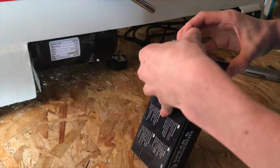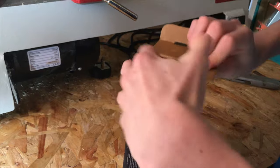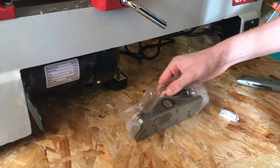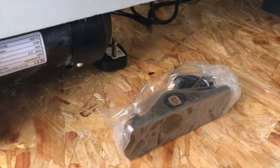It's actually fairly heavy — heavier than I was expecting given its size, but it's bigger than it looks. It looks like it comes with a bit of oil on it, which is nice, and there's a silica gel packet — we don't need that.